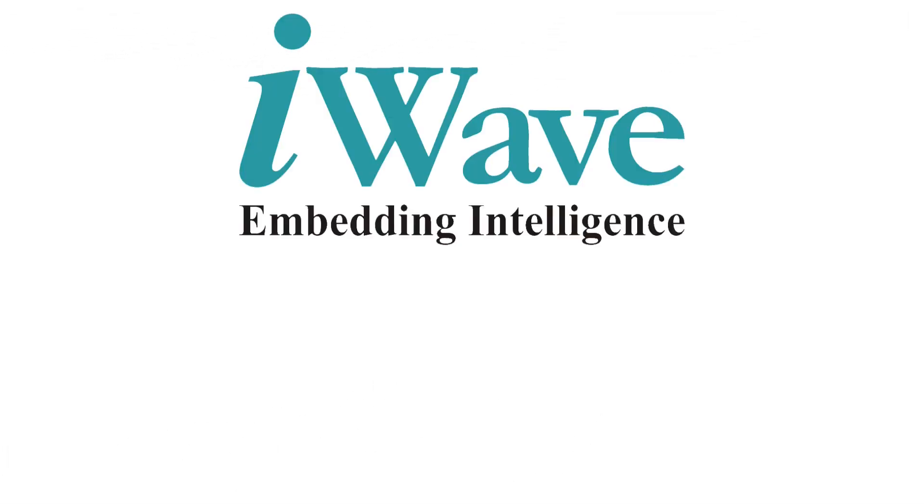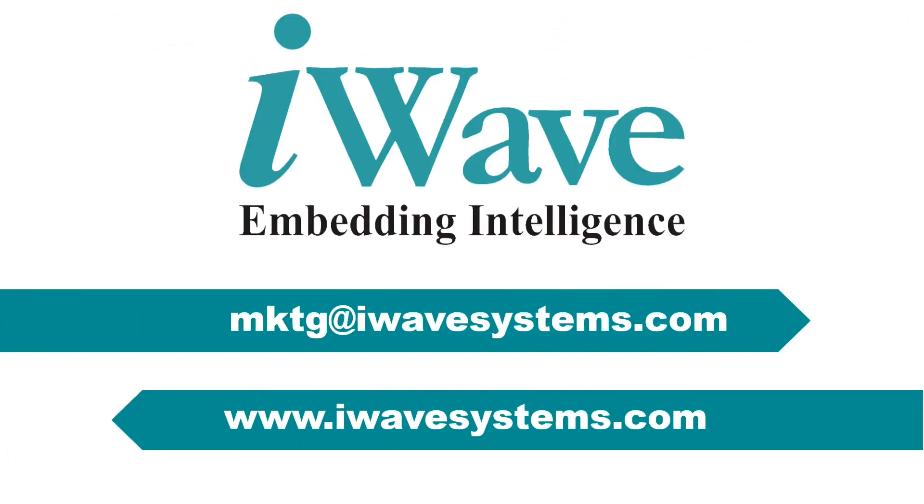For more information on our Xilinx-powered solutions, reach us at mktg@iWaveSystems.com.